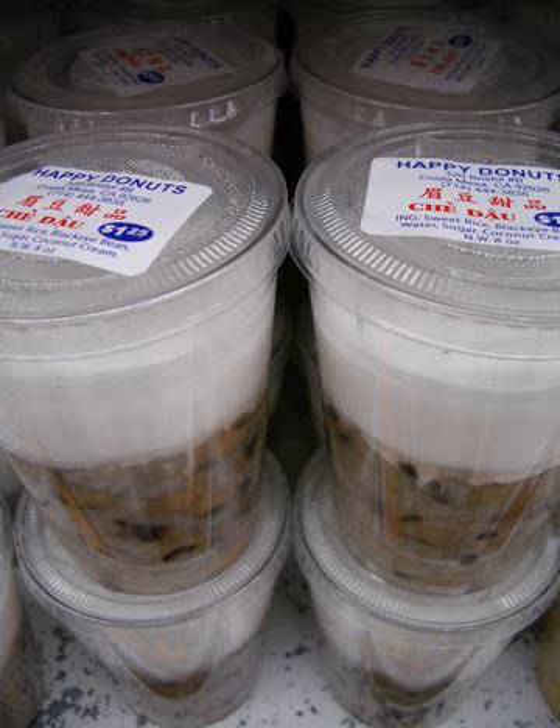Chè hột lựu, called by this name in southern Vietnam and chè hạt lựu in northern Vietnam — rice paste cut into pomegranate seed-shaped pieces. Chè hạt é, basil seed drink. Chè khoai lang, made from sweet potato. Chè khoai môn, made from taro. Chè môn sáp vàng, made from a variety of taro grown in Huế. Chè kê, made from millet. Chè khoai tây, made from potato. Chè mè đen, made from black sesame seeds. Chè sen, made from thin vermicelli and jasmine-flavored syrup. Chè hạt sen, made from lotus seeds. Chè sen trần. Chè sen dừa, made from lotus seeds and coconut water. Chè củ sen, made from lotus tubers. Chè mã thầy, made from water chestnuts.